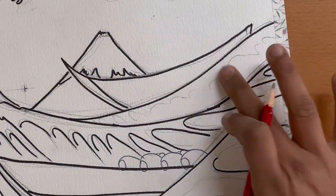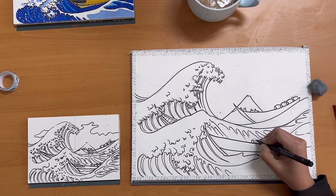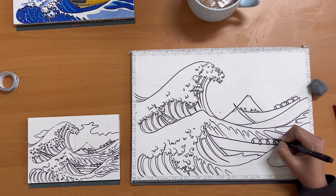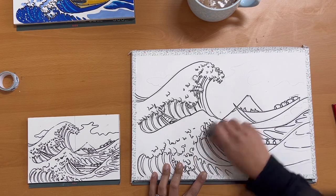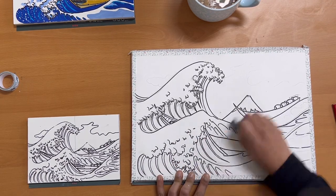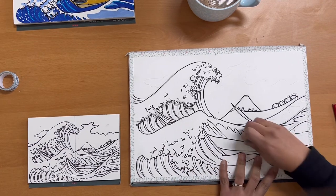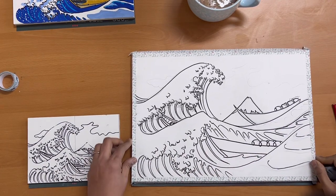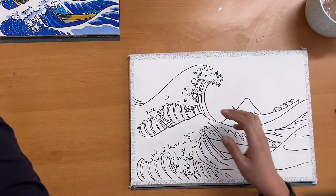Repeat the exact same process on the top boat as well. There are supposed to be 32 humans on this painting, of which due to perspective and waves only 14 are visible. Now with your kneadable eraser, erase all the pencil marks except for the cloud. I like using the kneadable eraser because it is much cleaner, doesn't leave any residue, and is relatively gentler on the paper. With that our sketch is ready and we can move on to the next phase — coloring our painting.